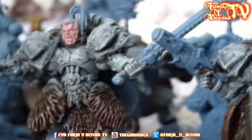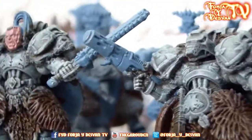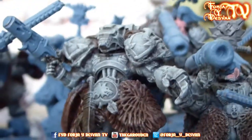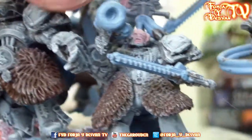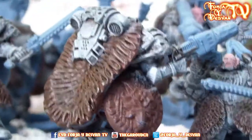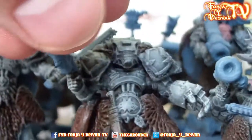Then we have here the Space Wolf Guard with the plasma pistol and energy fist. He has a special mask because he is of the Wolf Guard, and like the others he has the cape and the shield — he has it on the side. Really nice work.